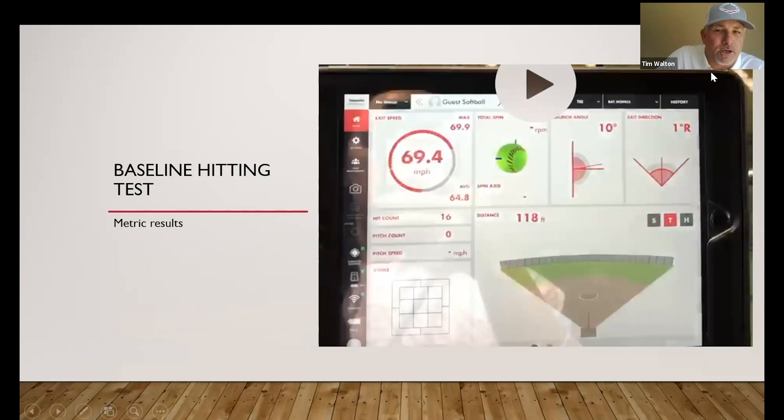This is what Kendall Lineman's numbers look like. This is our Rapsodo data that we use to get some decent metrics. Her launch angle is 10 degrees, her bat speed was 69, and 0.4. We don't get into too much of the ball flight stuff, especially with somebody like Kendall Lineman — she doesn't need it.